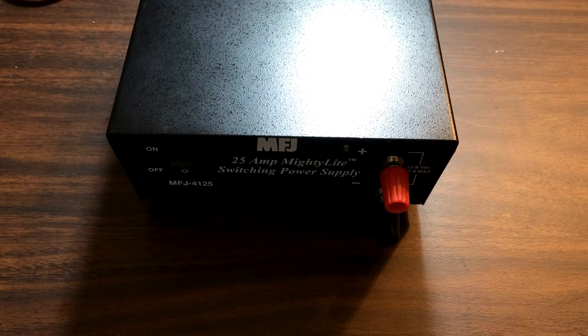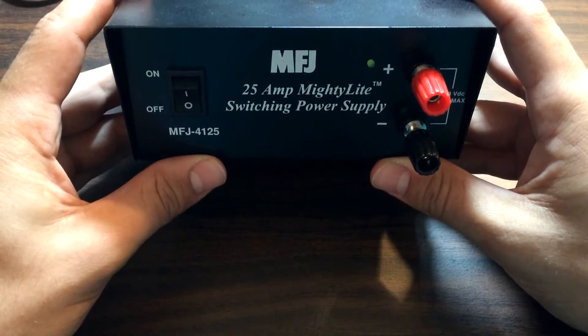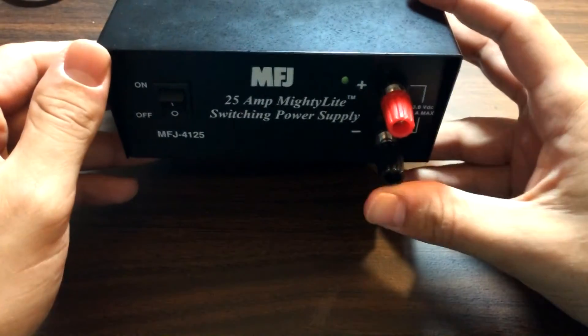Hey guys, Tony, KD8RTT. I'm going to do a little tutorial how-to video to quiet this guy down. This is the MFJ4125. It's a little 25 amp power supply, as you can see.